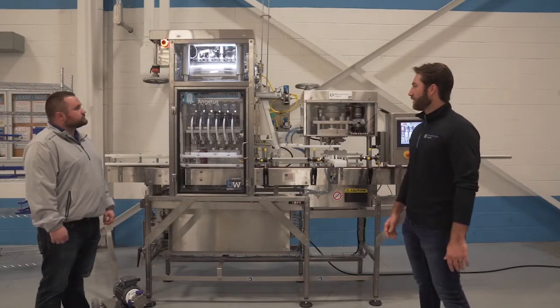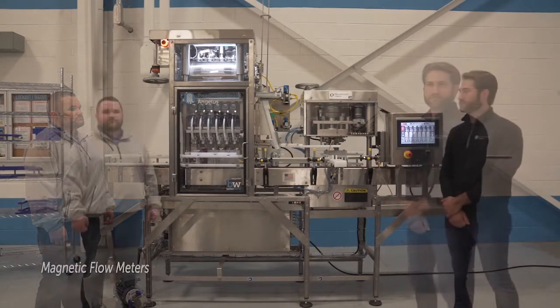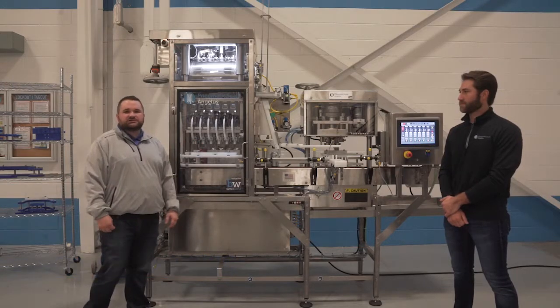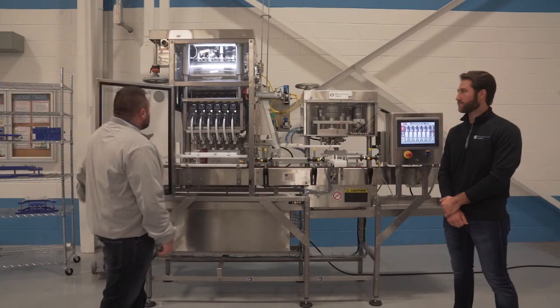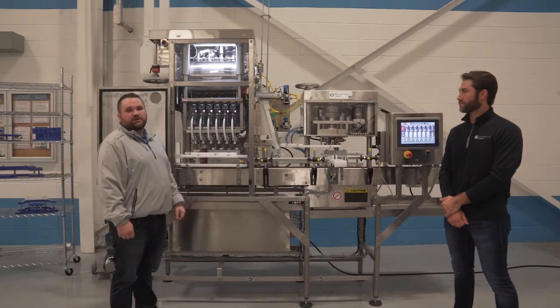True counter pressure filling utilizes equal pressure in the can as well as the filler tank to ensure a smooth gravity fed fill. At Matic Scale Angeles we have standardized on the newest magnetic flow meter technology across all our craft brew machines. These magnetic flow meters are precise within plus or minus one milliliter on all of your fills.